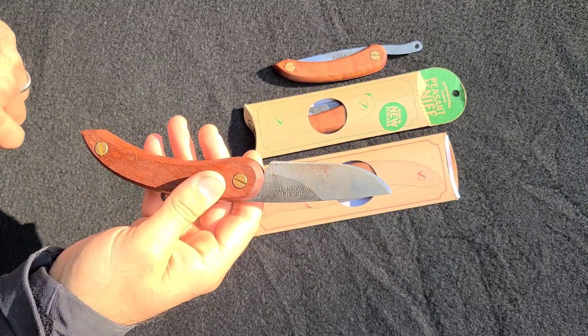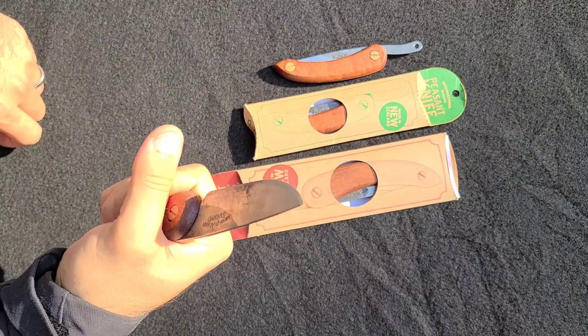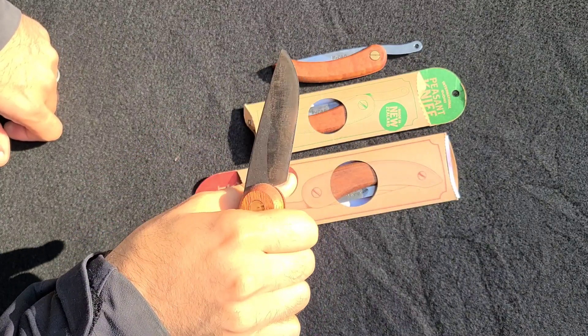It comes with a full convex grind, which I love, and the comfort on the handle is just phenomenal.